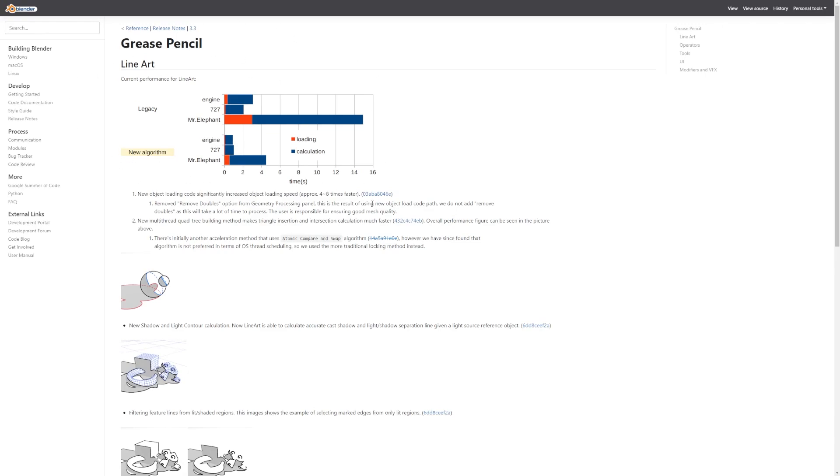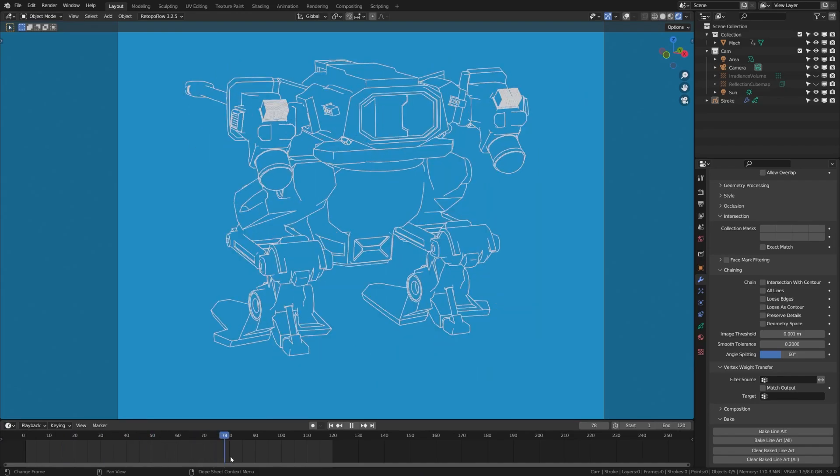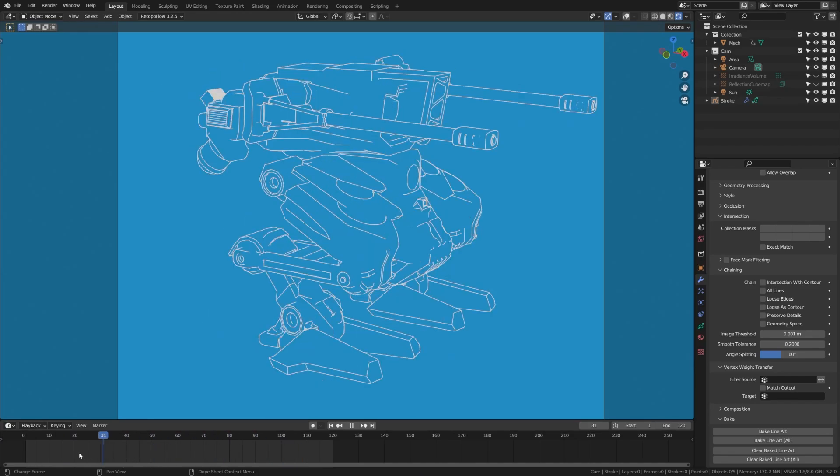I've also done some testing myself where you can see here that in the original version of the line art modifier, as I am scrubbing through, it's very laggy.